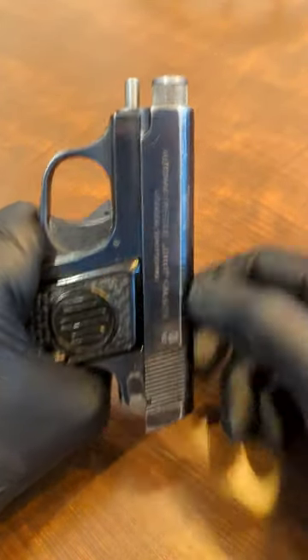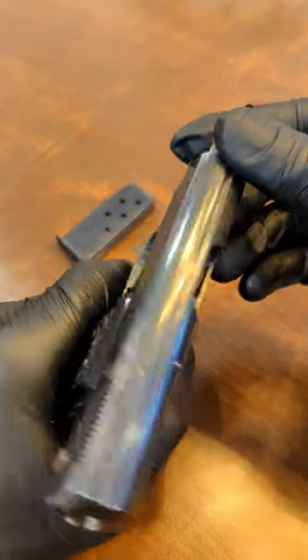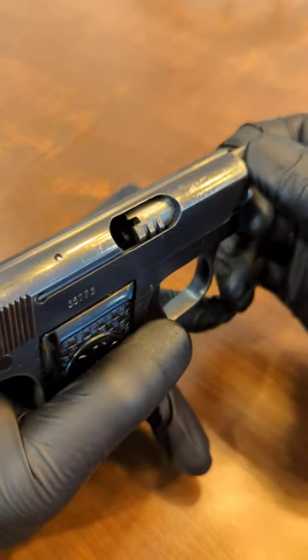It'll catch on that notch, and you'll see these serrations on the end of the barrel. You'll want to twist those serrations to disengage the lugs.